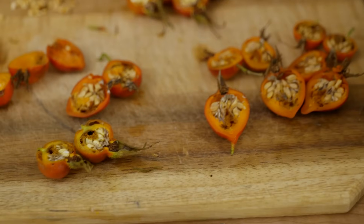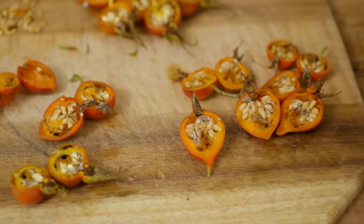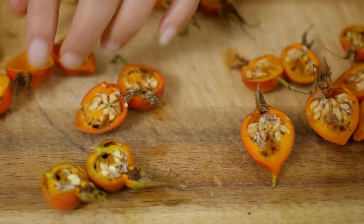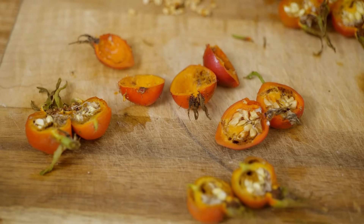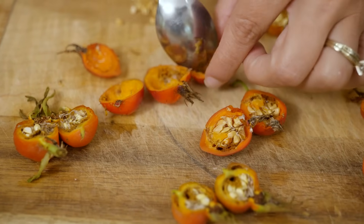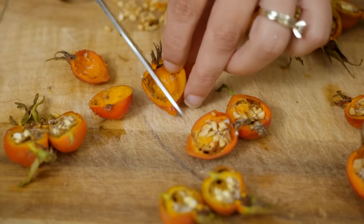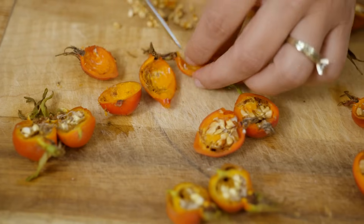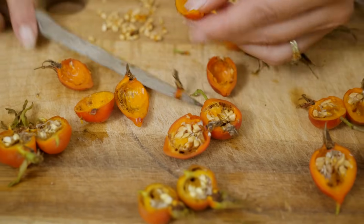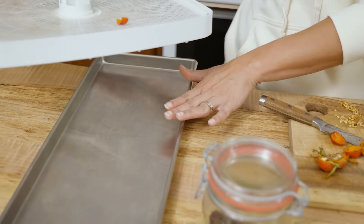There can be little hairs and fibers inside the rose hips — you can see them in there — and those can really irritate some people's throats. So I prefer to open mine up to check, especially since I knew I'd waited a little long to get these. I like to take a spoon and just scrape out all of the seeds and all of those little fibers that could irritate. Then I check and cut out any damaged parts, cut off the stem, and put the cleaned pieces onto my tray.